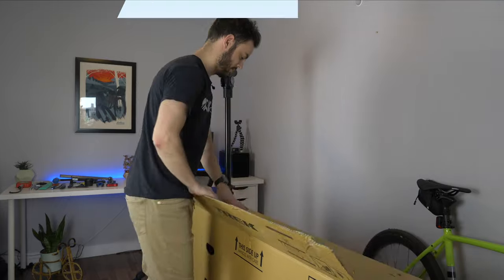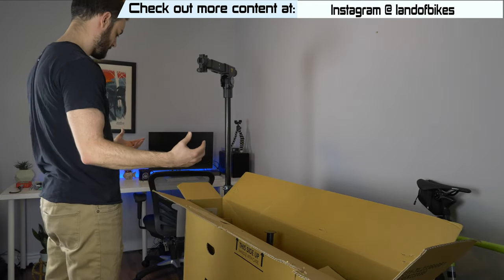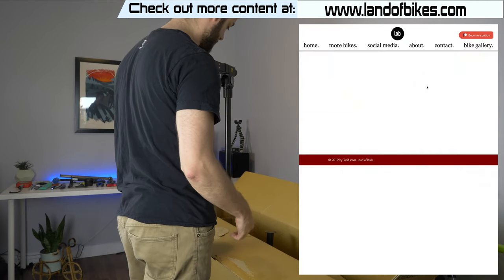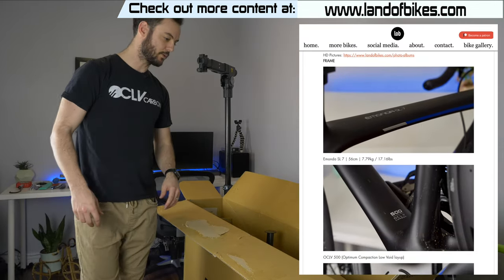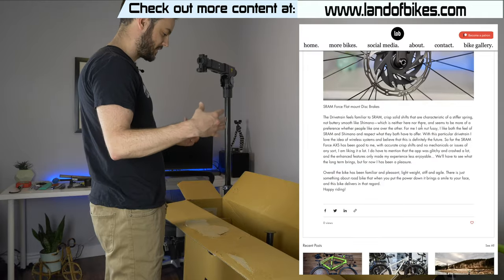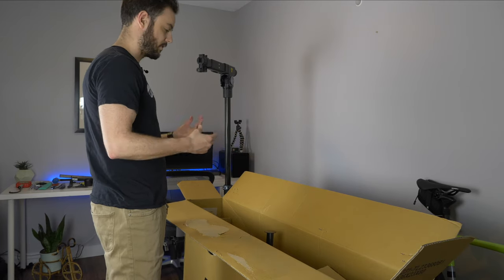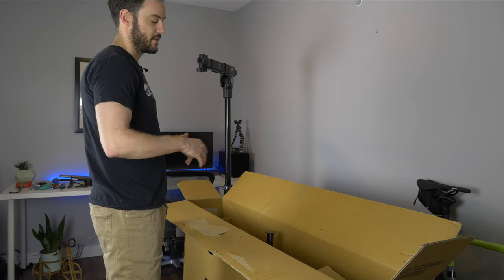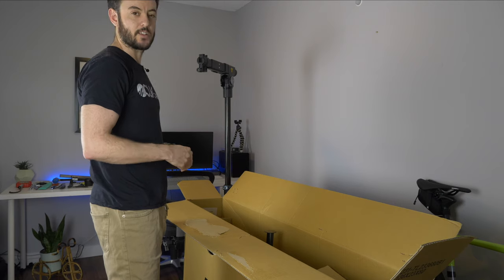Instead of doing a full build video like I did for my Checkpoint, I'm just going to walk through what you can expect when you get a bike in a box from Trek. First of all, it's usually against their policy to ship a bike directly to a customer, but I've been in the bike world for quite some time and have always built up my own bikes for the last ten-ish years. After putting this bike together you'll see it's quite simple, though there are complicated parts — I'll explain as I go. After assembly I'm going to take it to the shop to have someone with a different eye check it over and make sure it's safe to ride.